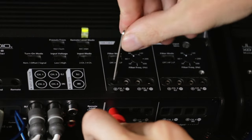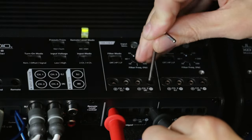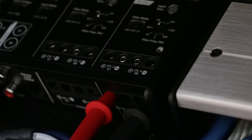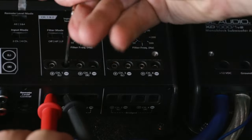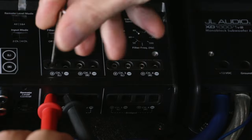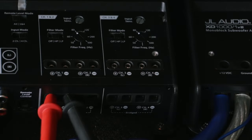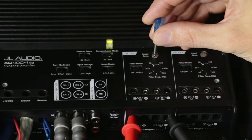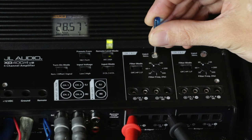Since we are working with an amp that's being bridged, we'll want to meter the front-left positive and the right-front negative outputs, as well as the rear-left positive and rear-right negative outputs. For a traditional four-channel amplifier application, you'll meter the positive and negative outputs from each channel individually. Now that the probes for our voltmeter are attached, slowly increase the input sensitivity of the amplifier until you reach the recommended voltage — in this case, 28.2 volts.